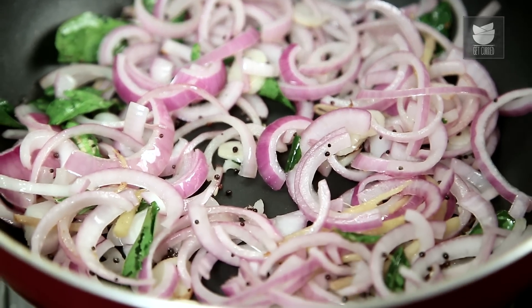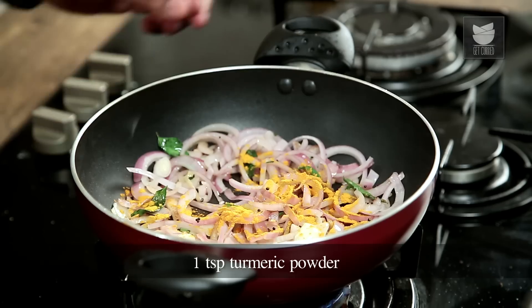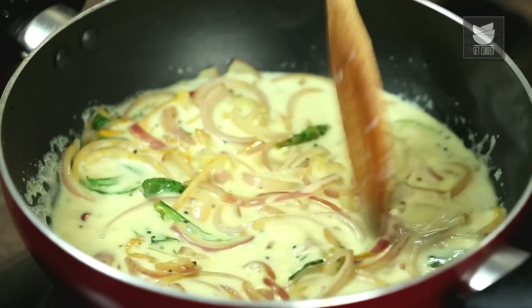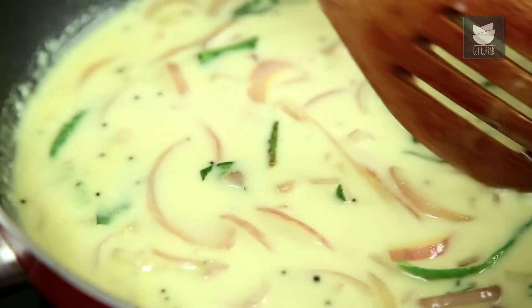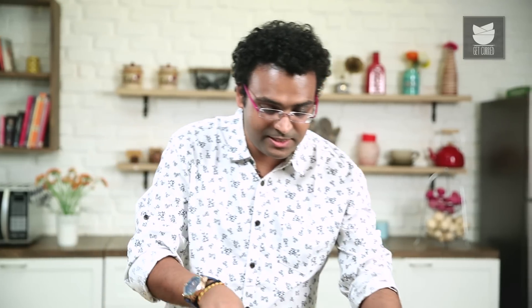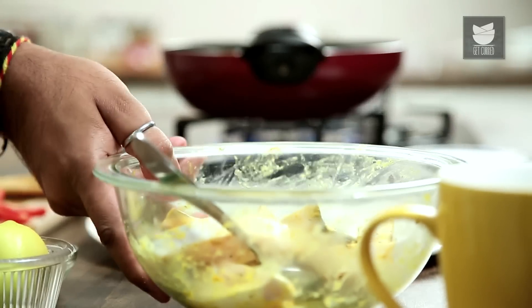The onions have turned translucent. Let's add in turmeric and give this a quick stir. For this curry, I've extracted coconut milk in two forms — a thin coconut milk and a thick coconut milk. First, let's add in the thin coconut milk. The thin version is generally the second and third extract. Give this a stir and allow the onions to become nice and softer. At this time, taste the curry for salt and add more if required. Let's give this a stir and add in the marinated pieces of fish.